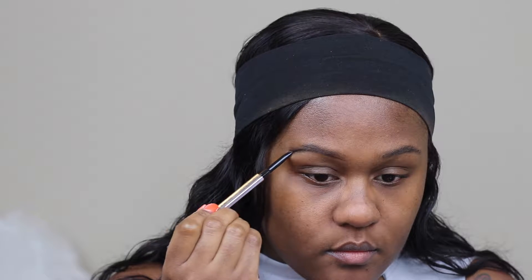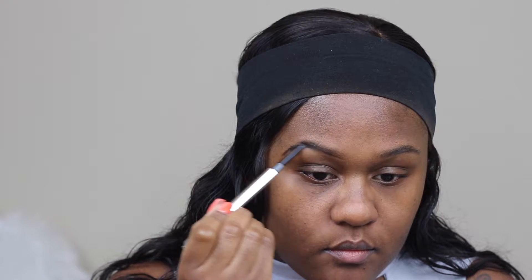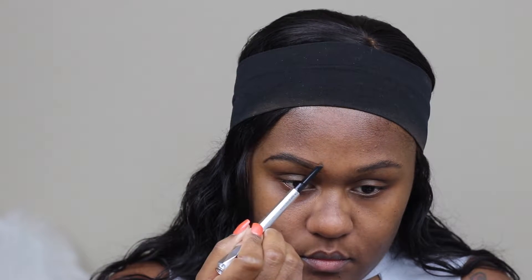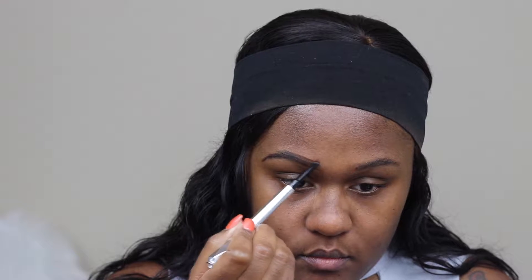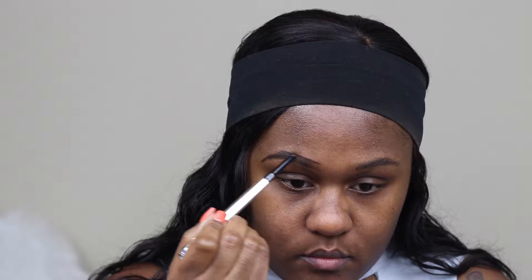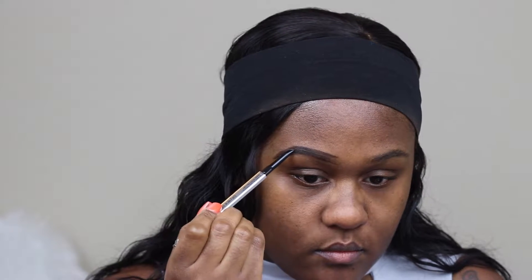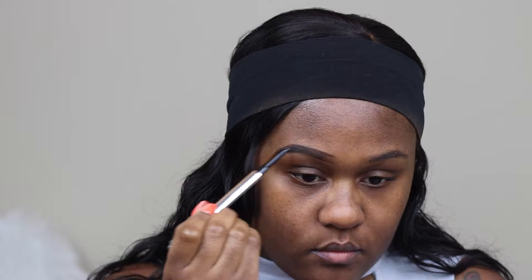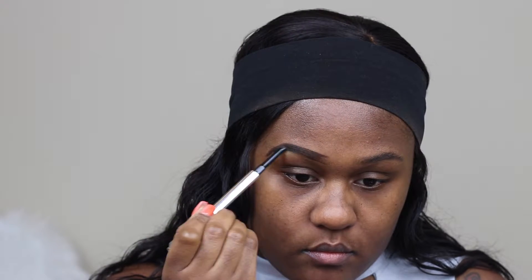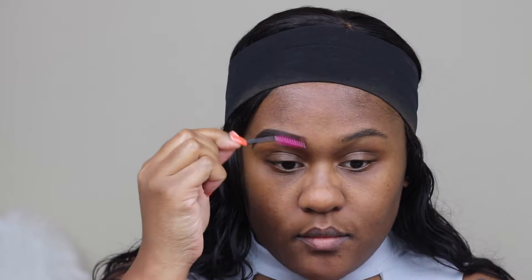I like to start at the bottom just doing baby strokes until I get a defined line underneath my eyebrow area. You don't have to worry about being too neat because later we go back in with foundation just to give you a more defined eyebrow look. I'm just taking the pencil filling in my eyebrow area and then taking a spoolie just to even out the product through my eyebrow.